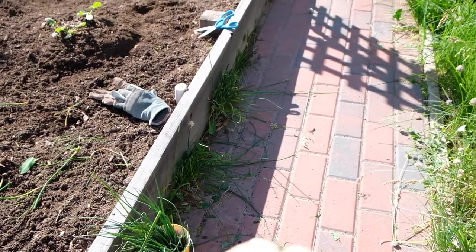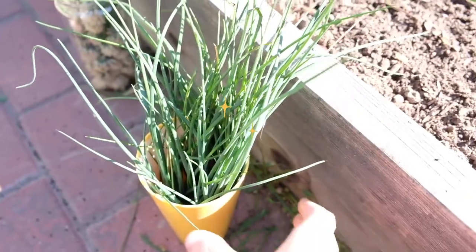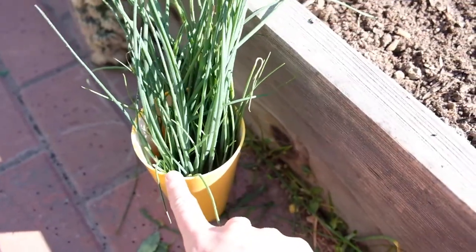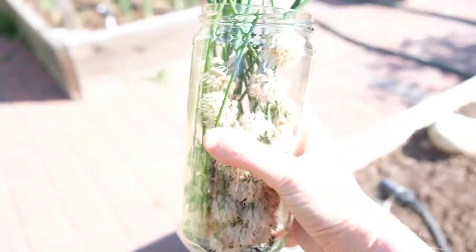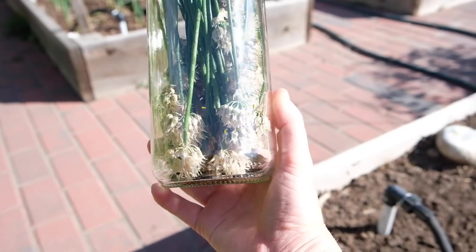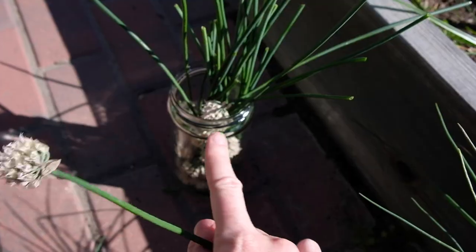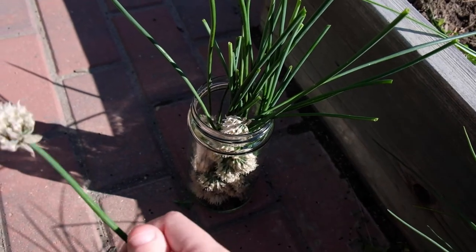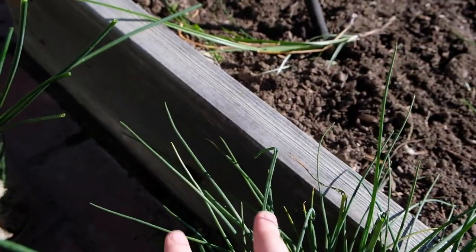Okay, so these rogue chives that were growing here — I got a bug in my camera, get off sweetie — okay so these rogue chives that were growing here, they're supposed to be over there. Snipped them all up, so here are all of the leaves that I will eat. I'm just gonna cut a bowl of water. The stems that have flowers are a lot stiffer than the leaves.